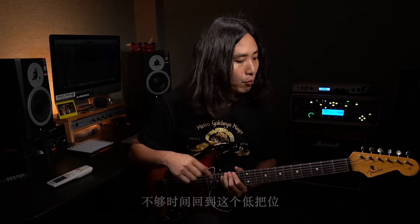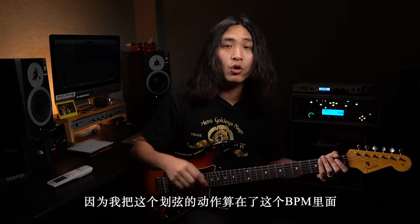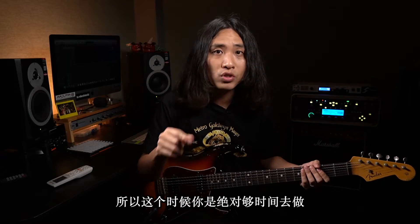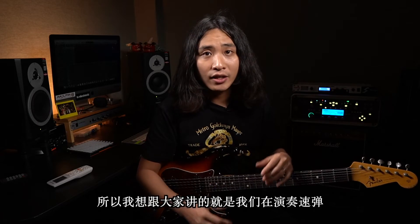就是我在高把位演奏完16分音符的时候，不够时间回到低把位。因为我把这个滑弦的动作算在了BPM里面，算在那个16分音符里面，所以这个时候你绝对够时间去做这么大跨度的移动。这就是我自己对速弹在编曲时候做的一些非常适合自己的编曲方法。如果人类有三只手的话就完全不一样了，但我们只有两只手，一个弹的一个按的，所以我想跟大家讲的是：我们在演奏速弹，特别是做创作的时候，